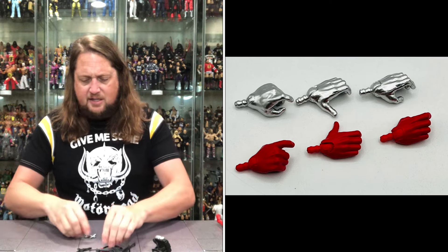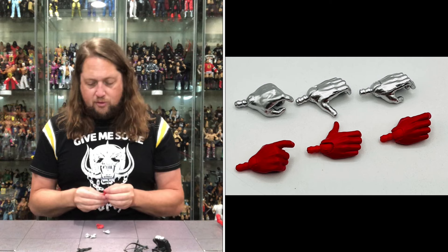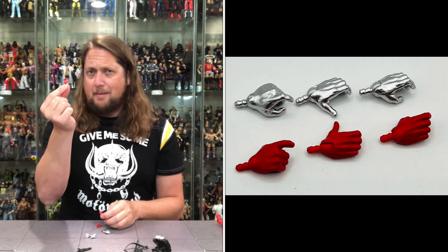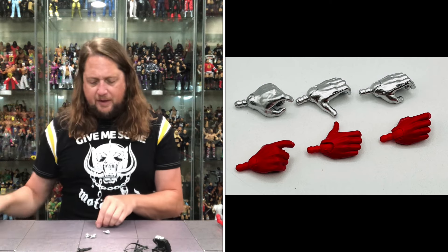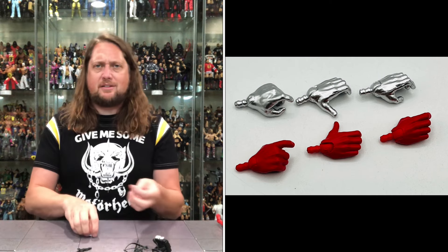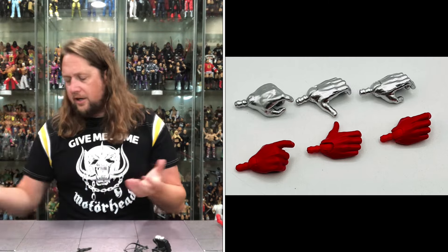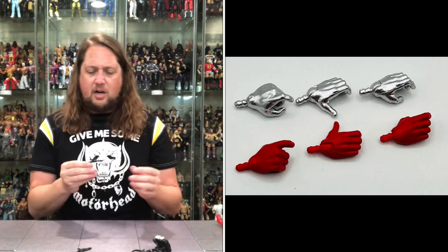Let's dive into these hands. He's got a red hand and a silver hand — half and half. So you've got three red hands: a big deep gripping hand, another gripping hand, and a trigger finger hand. The exact same set of hands on the opposite side in a nice silver metallic color. Getting down to the accessories — a crossbow. A lethal weapon, an old crossbow. He does come with that, plus three arrows for the crossbow.